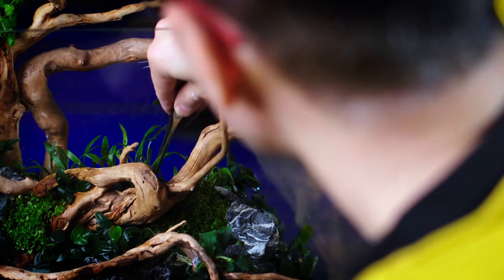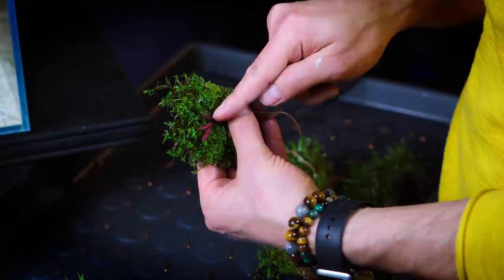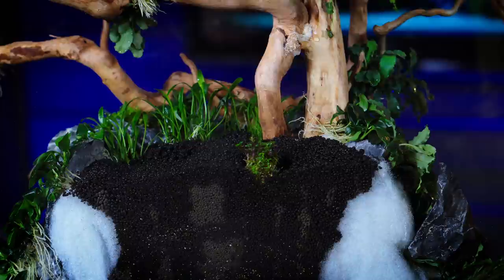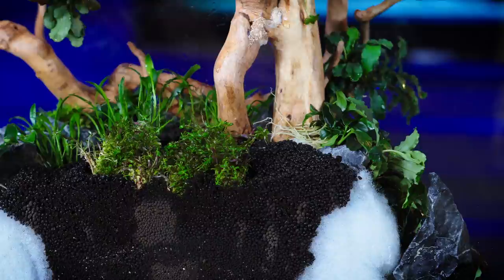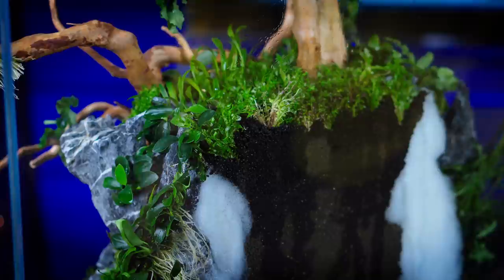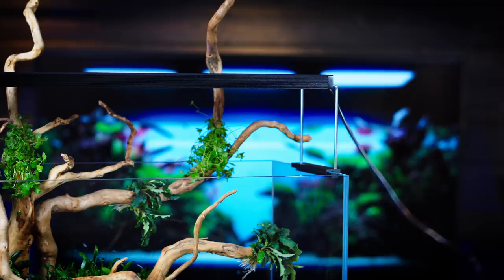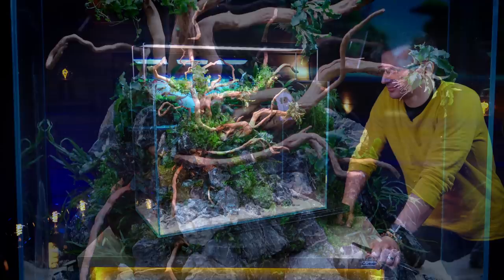We have Cryptocoryne parva. We've got two types of Rotala: Rotala rotundifolia and HRA. HRA will look like this — it will turn this red when used underwater after a couple of weeks. So this should definitely go in the middle, and I will use the Rotundifolia around it. Let us know in the comments what you think about the copy-of-a-copy tank, and we're going to use the light now to see whether everything fits.